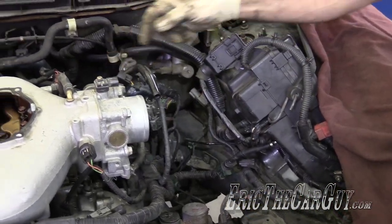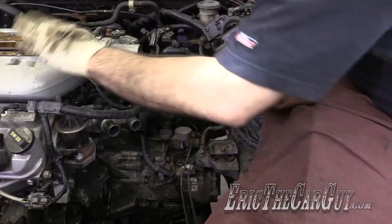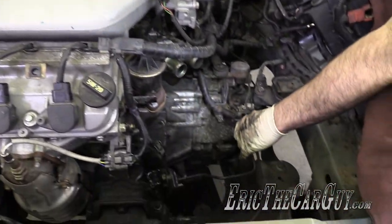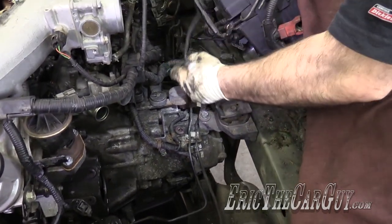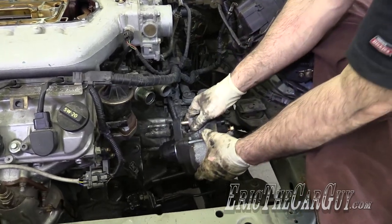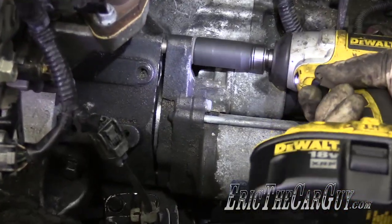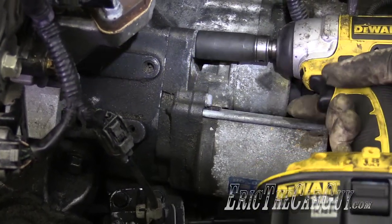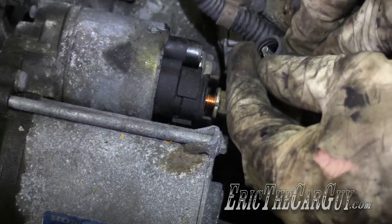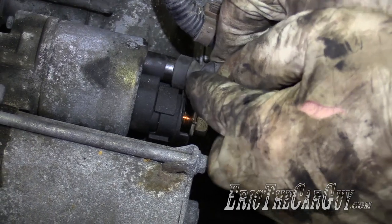I've got all my coolant lines under the throttle body all connected. This is all good. Intake's on there. I think before I nail the intake down, since I'm right here, I'm going to put the starter in. It's just there — put me in coach, I'm ready to play.